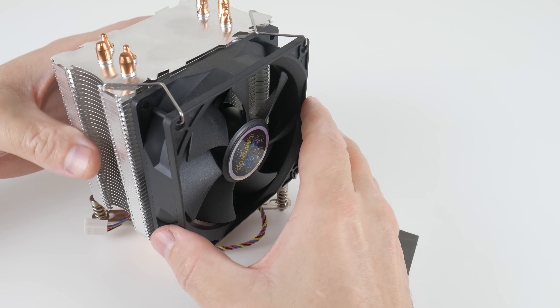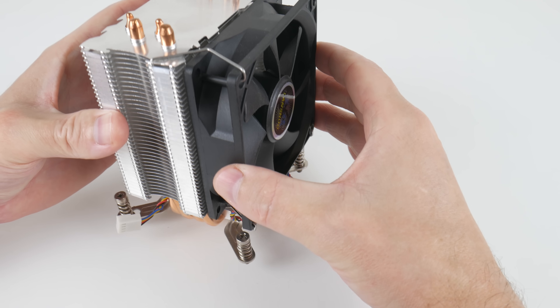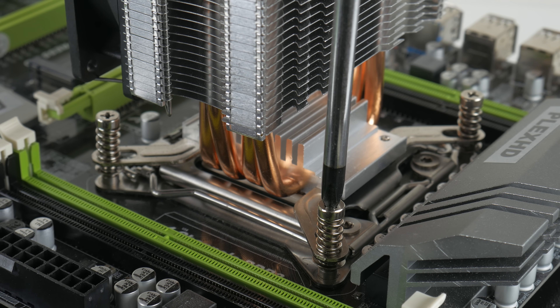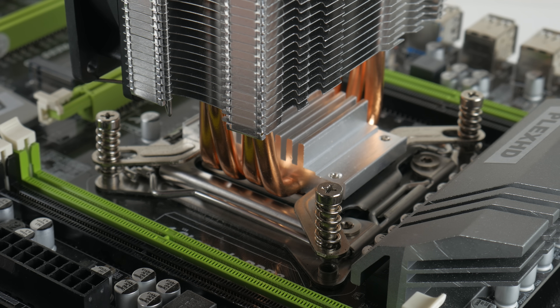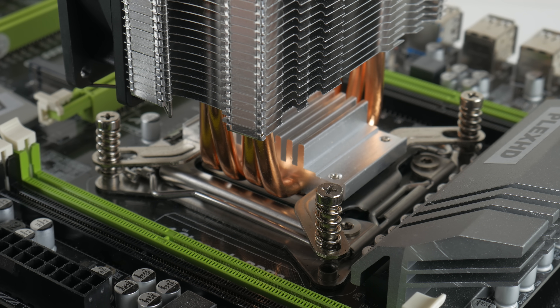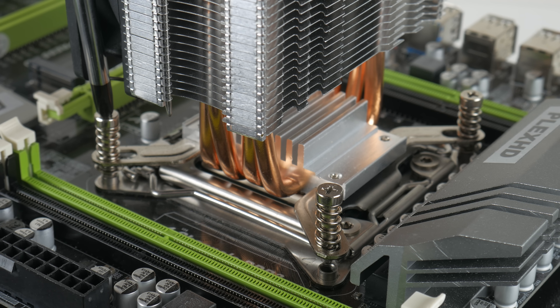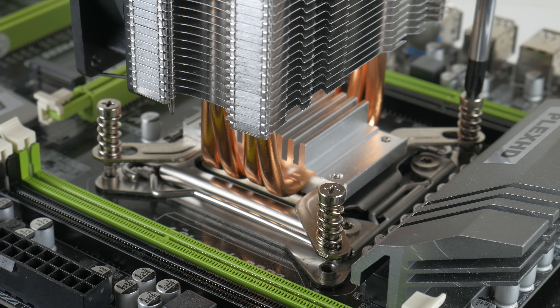For cooling we're using a heat pipe cooler with four heat pipes and a 90mm fan. Nothing too flashy, but it does a perfect job keeping temperatures in check. I don't use thermal paste anymore — for many years I've switched to thermal pads to keep things neat, clean, and consistent, and it worked really well in this project.